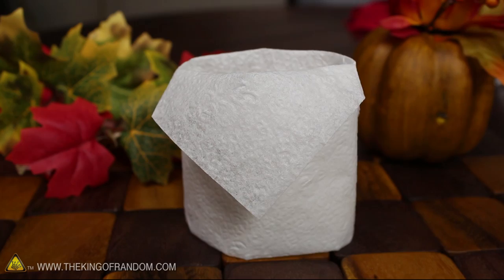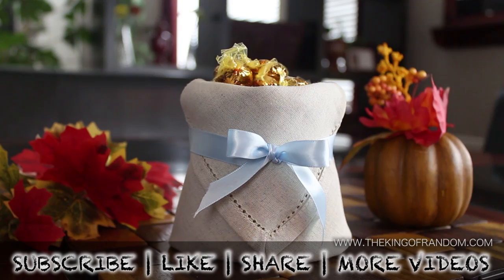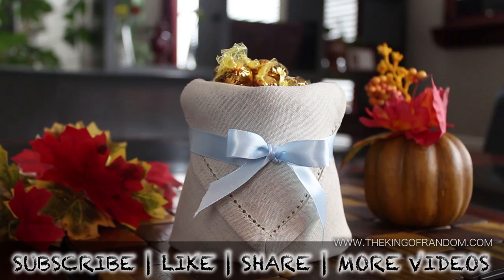If you tie a ribbon around the top, it adds an amazing amount of stability, and of course the same folds will work on paper napkins as well. Now you know how to fold a decorative napkin basket. There are eight other impressive things to make, so go ahead and choose which one you want to learn next.